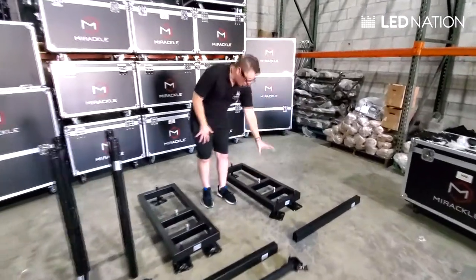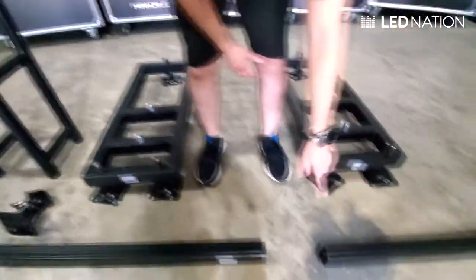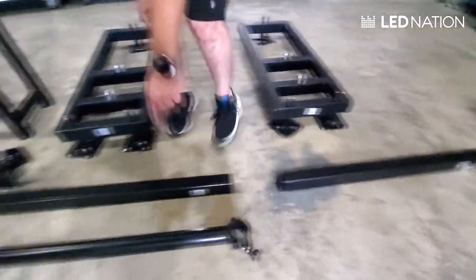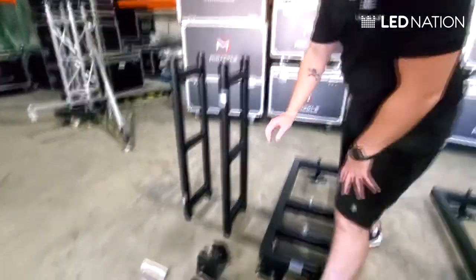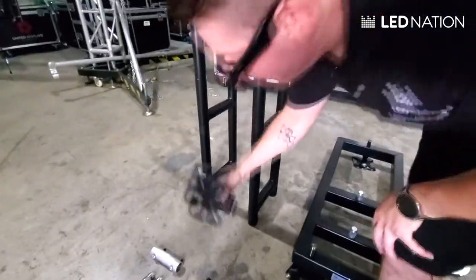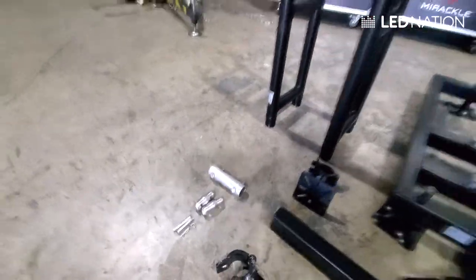The main pieces are the base — we have two right here — we have the square tubes, we have the pipe clamps, the ladder truss, the universal clamps, and all those pieces. Those are connectors. So I'm going to show you how they work.